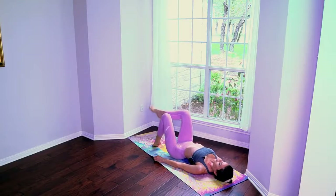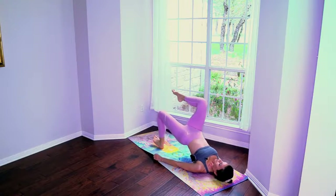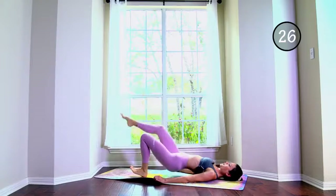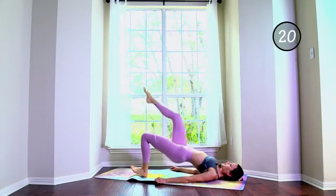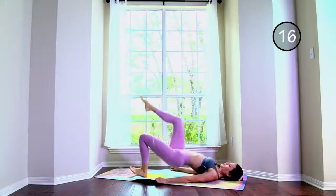Prepare for the opposite side. Push through the heel in order to activate the glutes. One, two, three, four, five, six, seven, eight, nine, ten, eleven, twelve, thirteen.